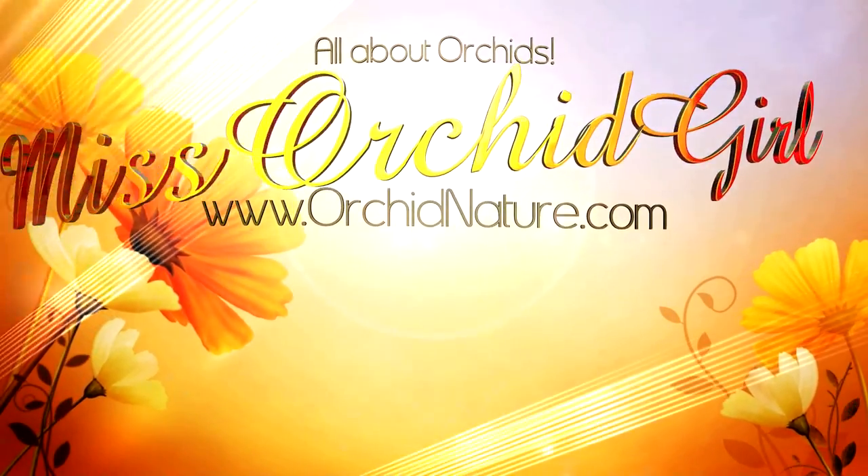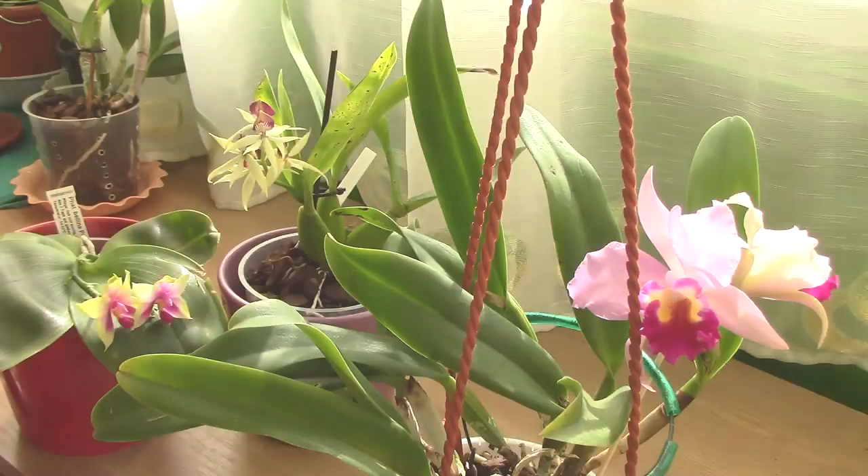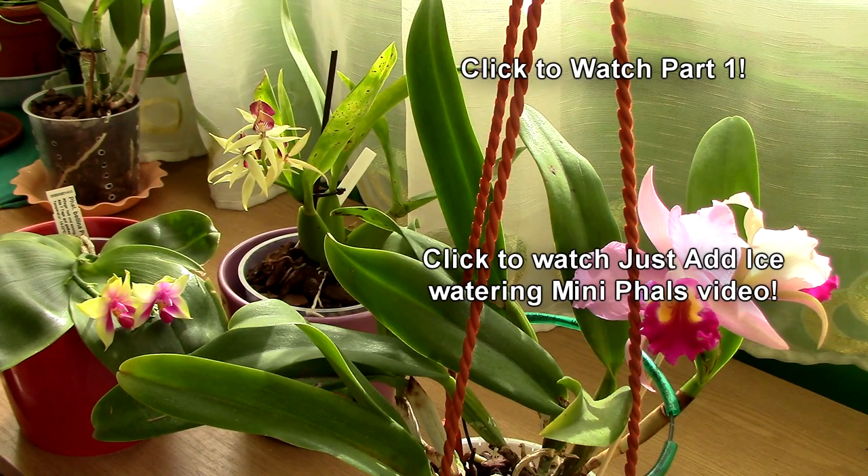The second problem is crown rot. I will share on screen and in the description a video posted by Just Add Ice Orchids showing how to water mini Phalaenopsis. If you watch that educational video, you will notice that somebody places ice cubes on top of orchids in the crowns, touching the leaves and the joints where the leaves meet the stem, practically leaving water to accumulate in the crown.